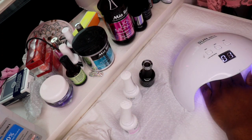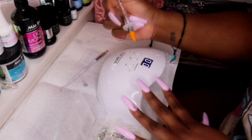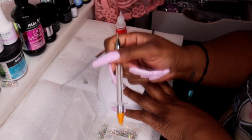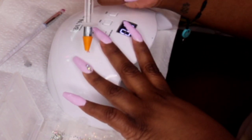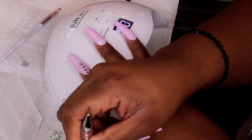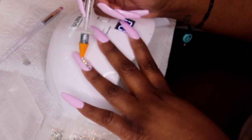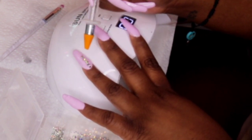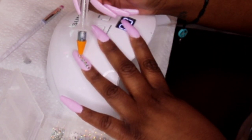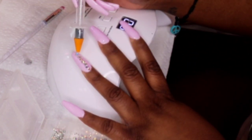I felt like my nails needed some spunk, so I wanted to add some crystals. The crystals and the wax pen are all from Amazon — I'll try to leave everything down below. I put jewel glue on and I'm putting crystals going straight down. I decided to put crystals on just two of the nails on each hand because I didn't want it to be too plain, but I wanted it to be simple — not too crazy.